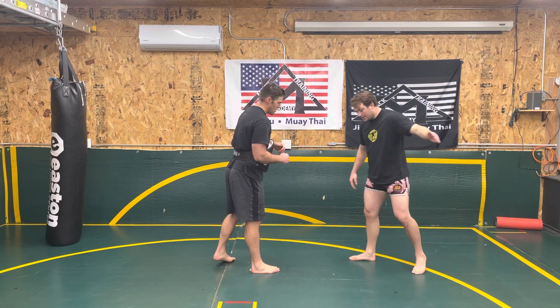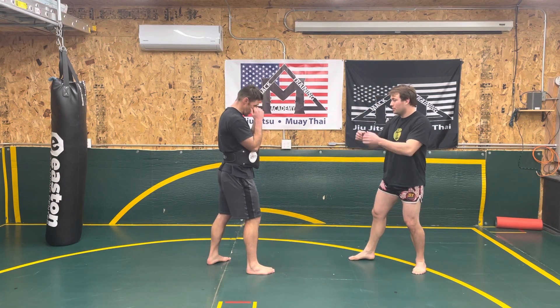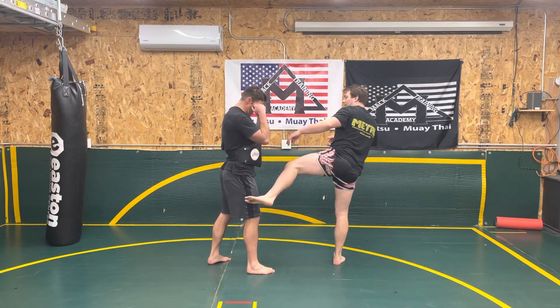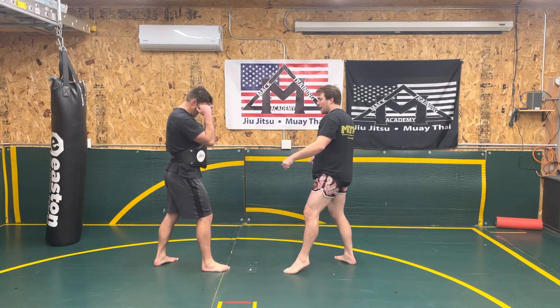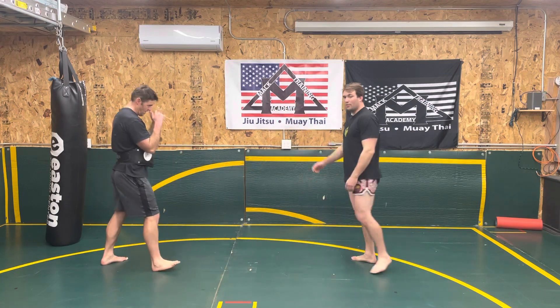Let's look at the other side. So as I kick, now I'm kicking with my rear. As I hit, maybe he takes that step back and I step down. I can step and instead of having to throw another kick, I can change it and throw that tee.